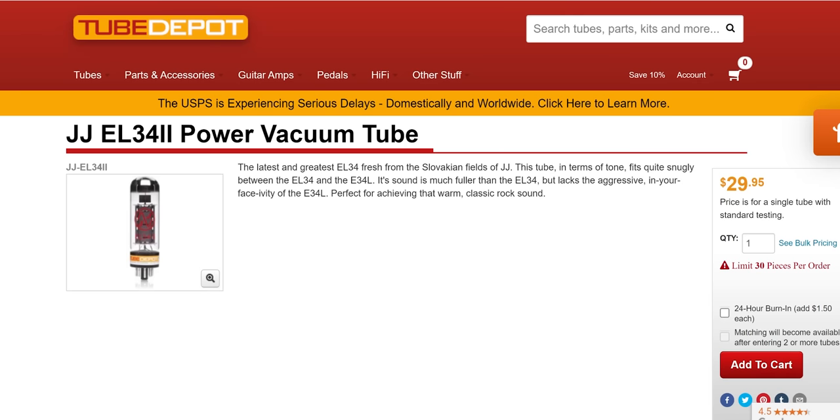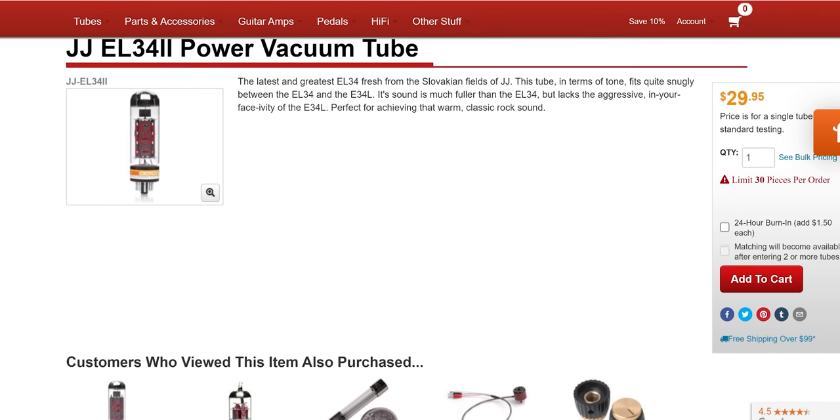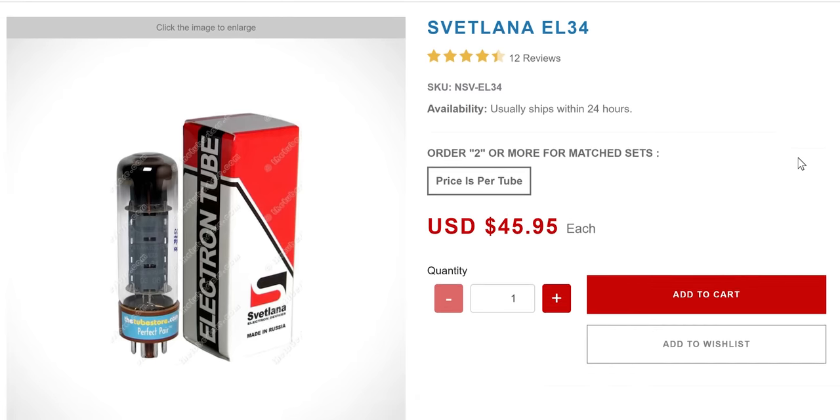Ironically, the most inexpensive tube you can probably get — the JJ EL34 — did extremely well with the Dynaco ST70. It's pretty good value and is a top choice. But if you want maximum sweetness, midrange silkiness, bloom, and quite adequate grip, my favorite choice was actually the tubes that came with this Dynaco ST70, which works really well. I still think the new-old-stock vintage Double Getter XF2 Mullard tubes made in Britain are just phenomenal — but they're really pricey. So those two options are a really good choice.